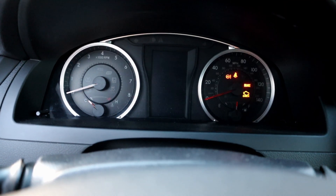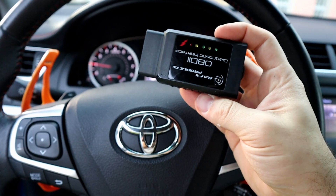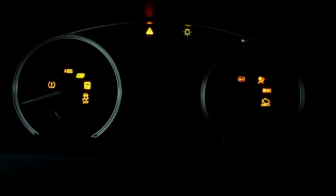Hello! In today's video I will show you three ways to turn off the check engine light. The first method is by OBD scanner tool. After reading the code and fixing the problem, you can erase the code and the check engine light will turn off.